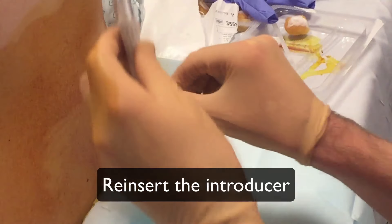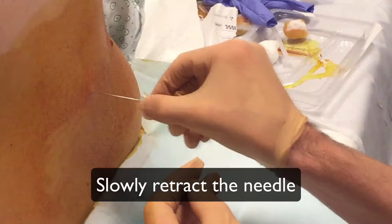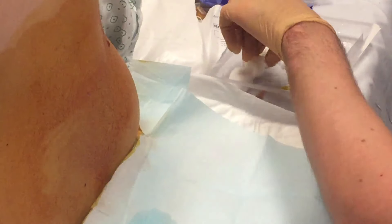Replace the introducer before removing the needle. Leave the patient on a stretcher for several hours to prevent headache and leakage.